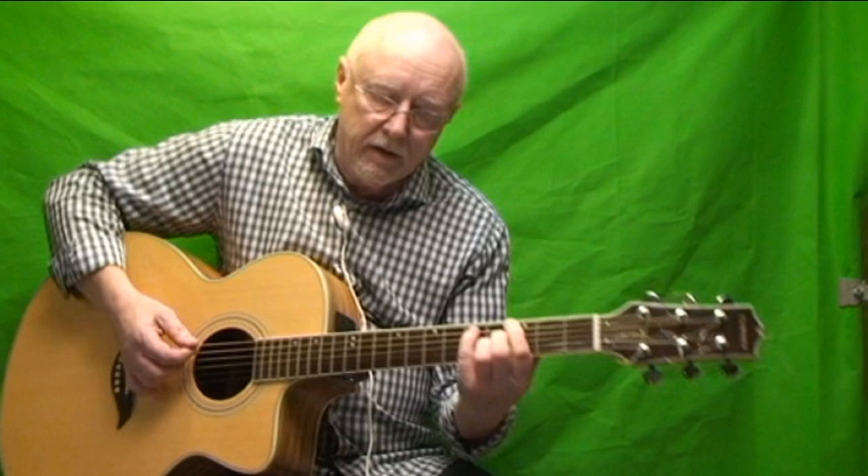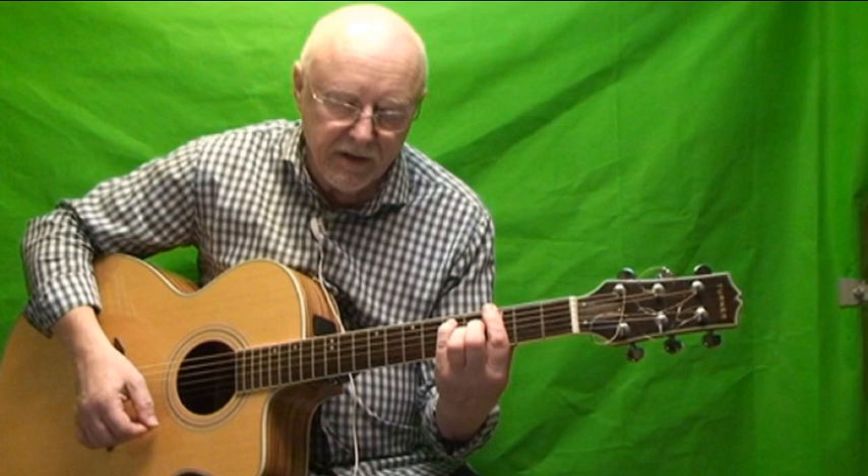I'm sure you know the G major 7th, otherwise you wouldn't be asking to learn this song. But if not, you can use the G, so you can go — it's a note different but it's not really that noticeable, it's not really cool.